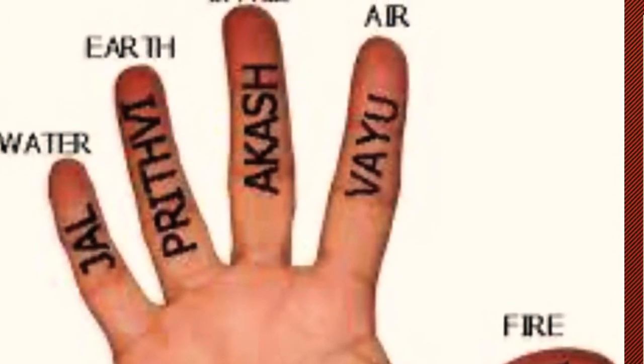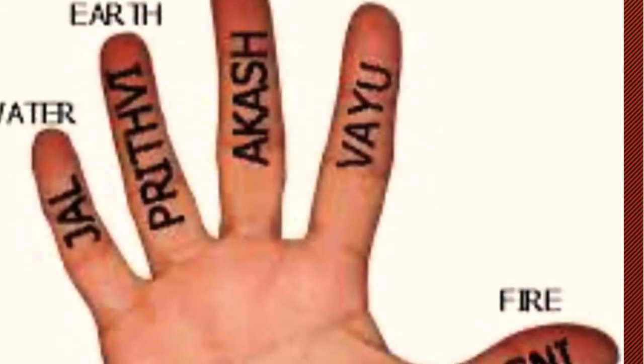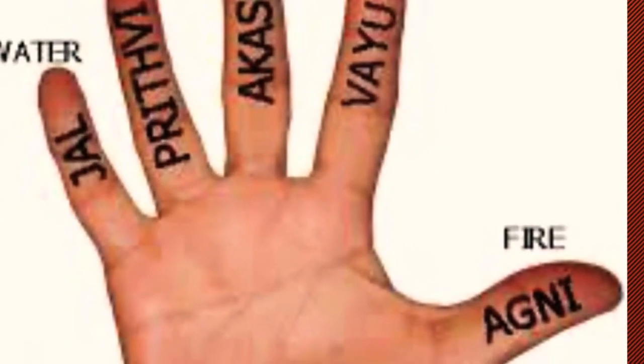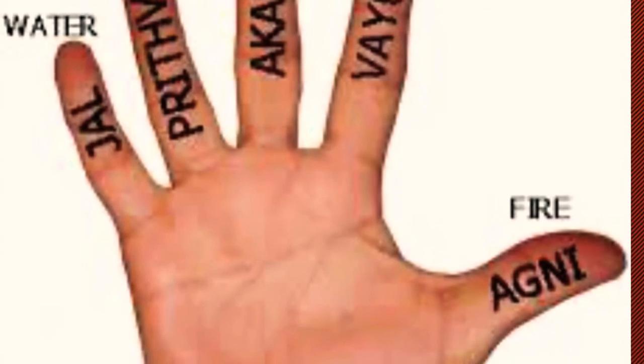The universe is made of five elements and all these five elements are present in our fingers: the fire, the water, space, air, and earth.